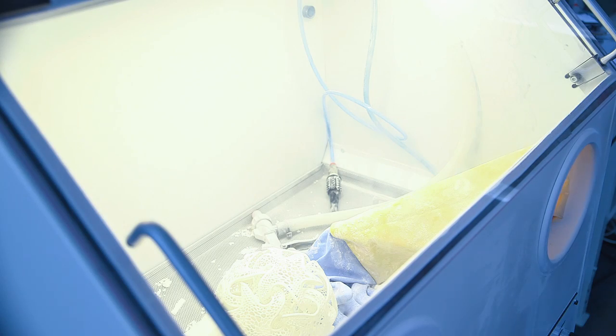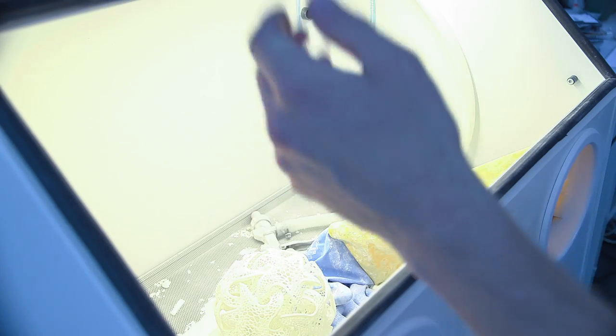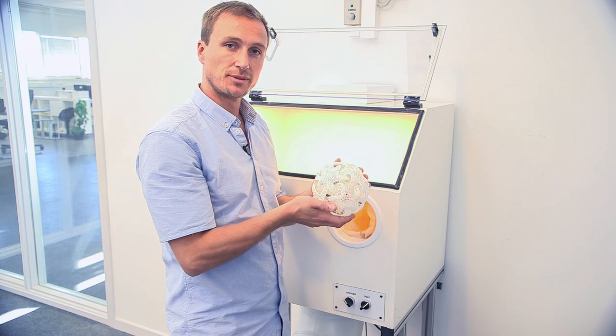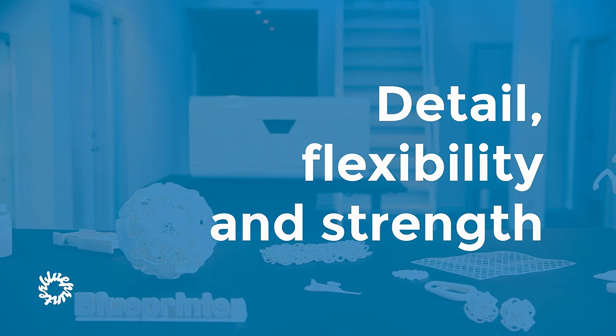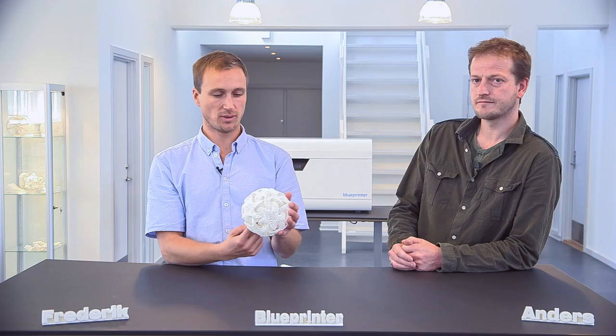After you have waited for the dust to settle, you gently open the front lid and remove the finished model. It's a good idea to rinse it in water, but except from that it's a finished model.